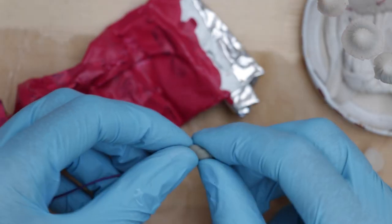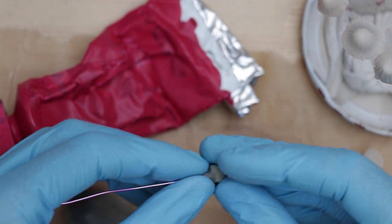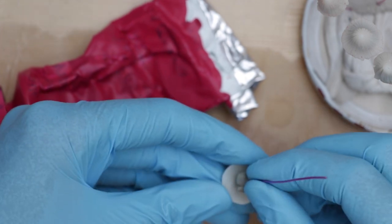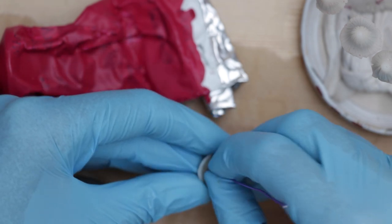Hello everyone, I am Stephanie and in today's video I'm going to share with you the process of my latest sculpture. It's a tiny one this time — mushrooms, very bright magenta pink mushrooms with a dash of purple.